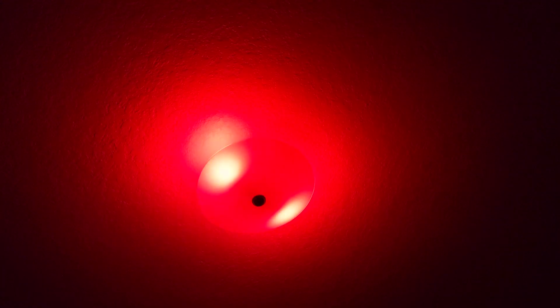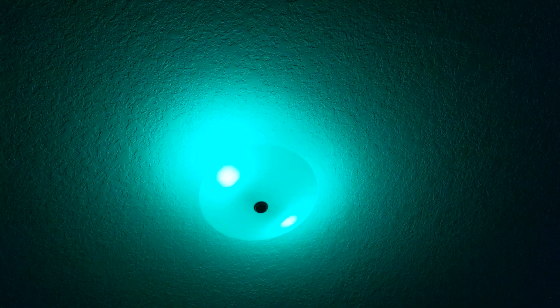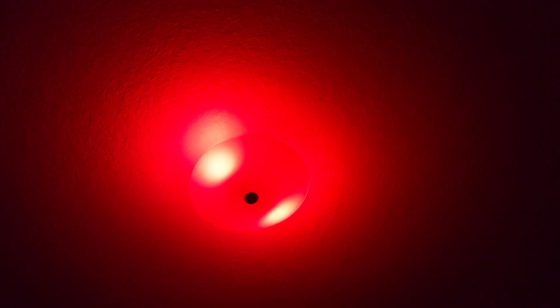This is just a short little video showing some of my red, green, blue, and white 2U bulbs that have been flashed over to ESPHome, and it is running a script in Node-RED and controlled with Home Assistant.